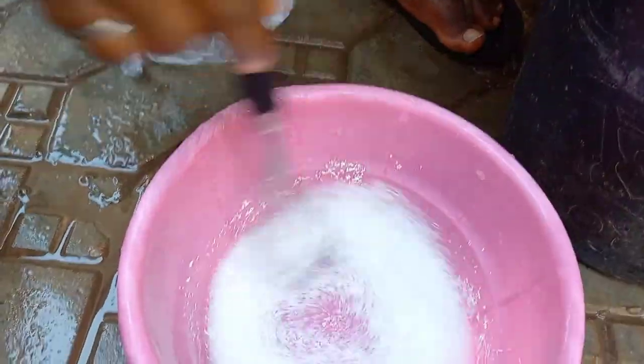This is number six. You just stir it in a little water, add it to the mixture, and stir continuously.